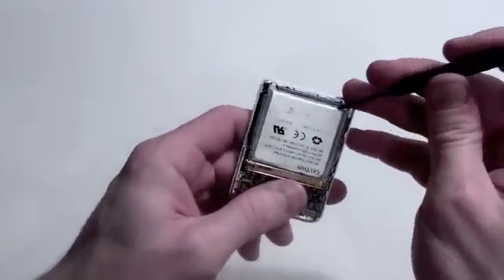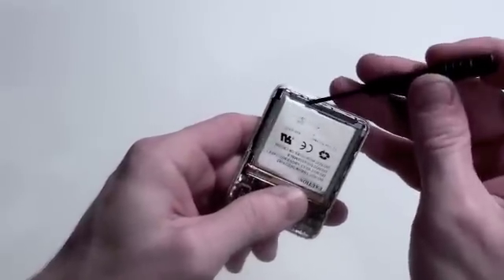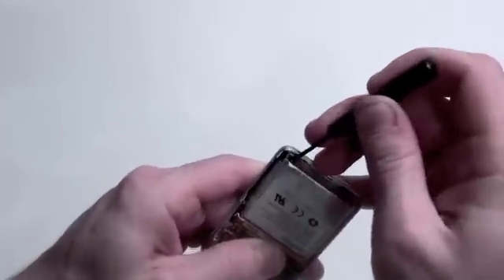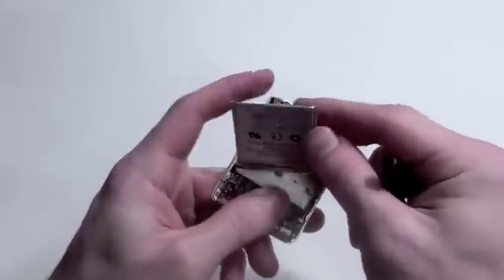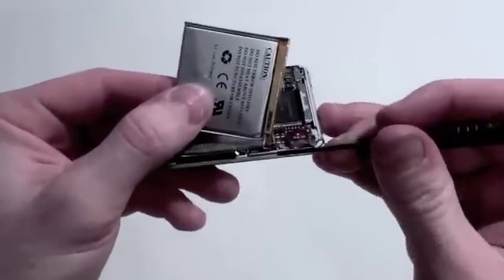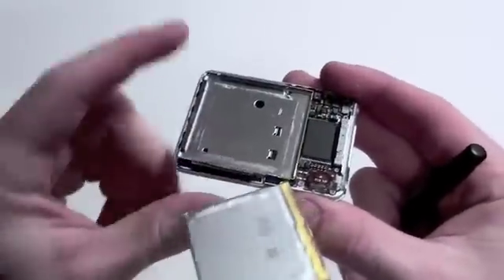Now use a flat tool to gently lift up on the battery. Do this carefully because it is adhered to the casing. Now you can see three wires that lead to the logic board. These wires are soldered in place.